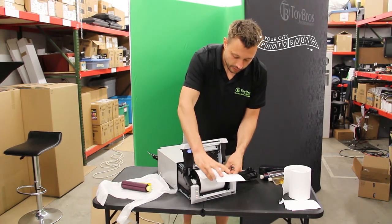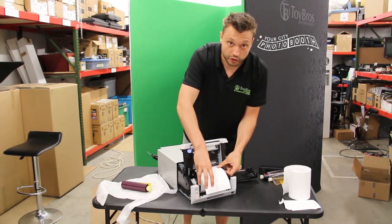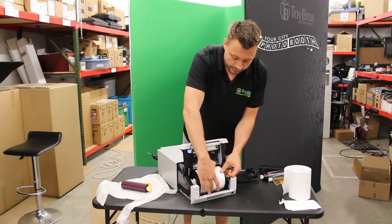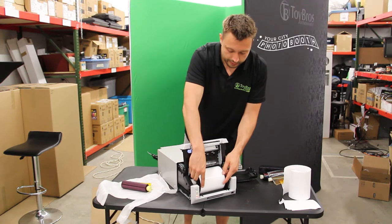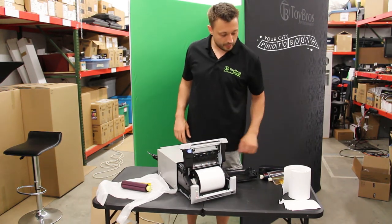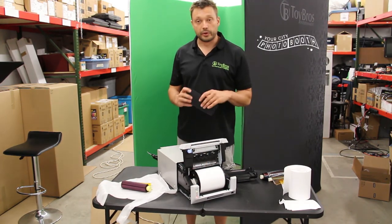So here's your paper like that. When you put it in, you don't have to put it like this — I just want to show you that that's how it goes in. Now you're going to roll it back until it double beeps. Once it double beeps, that means your paper is in there.